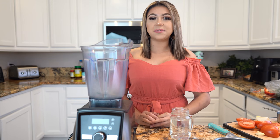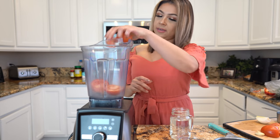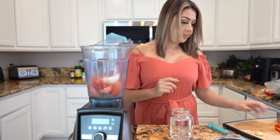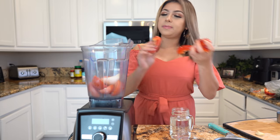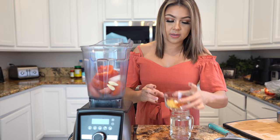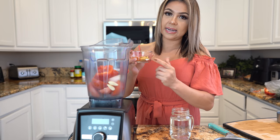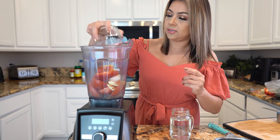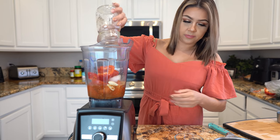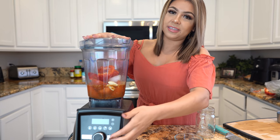First we're going to start by making our tomato broth. In our blender we're going to add our 3 tomatoes — just cut them in half — our onion, our bell pepper, our garlic, our tomato bouillon, chicken bouillon, our cumin, and a quarter teaspoon of salt. Then we're going to blend it with one and a half cups of water until everything is nice and smooth.